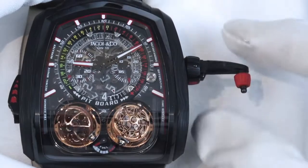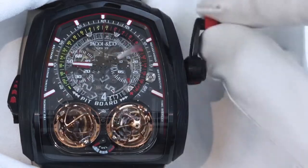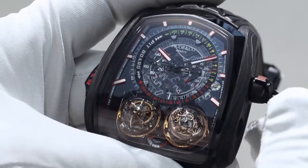Pull the crown out to the second position to set the watch. It is very important that you never try to set the watch while the minute repeater is in operation.